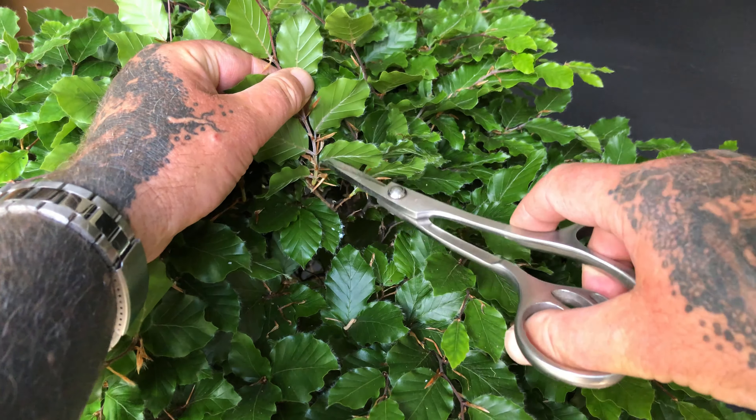This final example is a hornbeam that is being partially defoliated by Paul. Paul has spent the past 3 years working in the garden alongside me and works many hours at this time of year, helping me defoliate the large number of deciduous trees that I have in my collection.